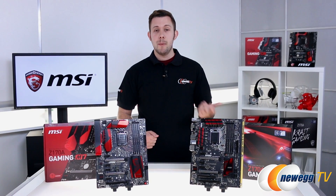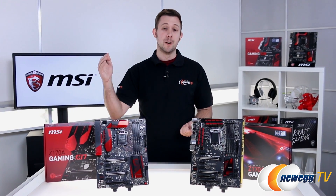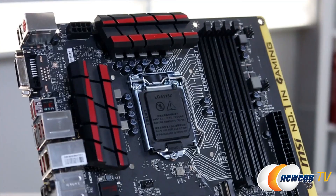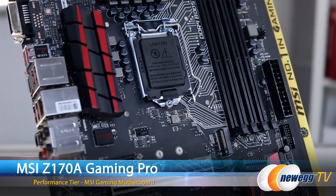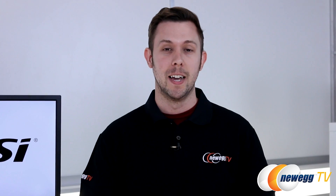The MSI Z170 Gaming Motherboard line breaks down into the arsenal, performance, and enthusiast tiers, so no matter what you're looking for in a motherboard, you should find something to fit your needs. For example, the Gaming Pro slots into the performance tier. It really has a focus on customization and aesthetics, and it can do some really cool stuff with LEDs we'll take a look at a little bit later.